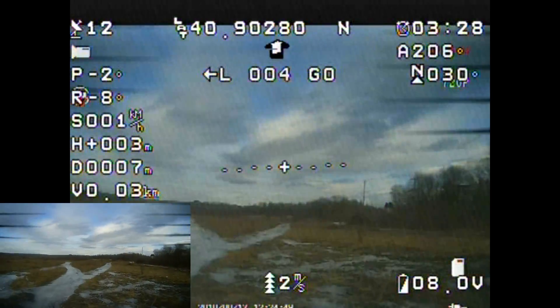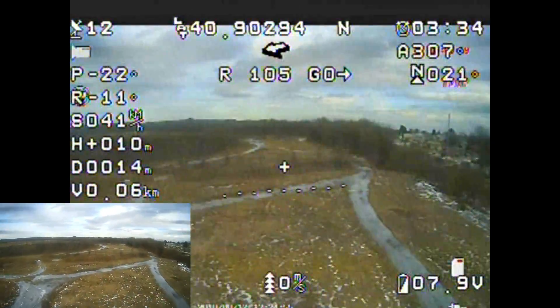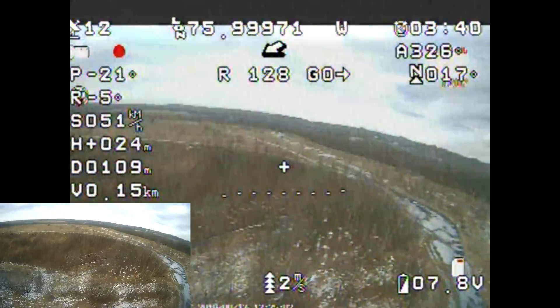All right guys, we're going to go ahead and take off. This video is going to be a little bit different from the last video. The last video was more shock and awe — Bugs 3 with telemetry? Look at all that telemetry. So hopefully somebody's jaw hit the ground. Hopefully it gained a lot of interest.